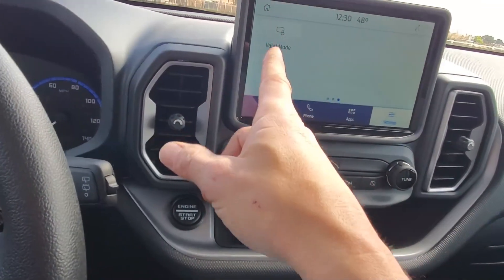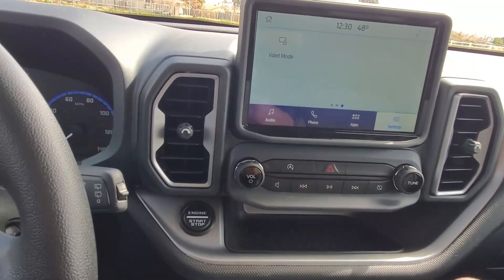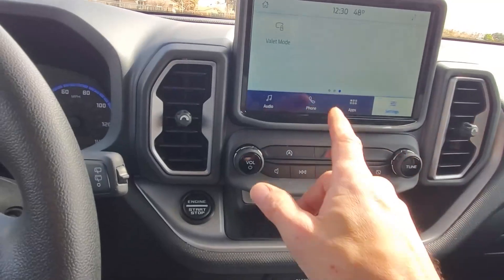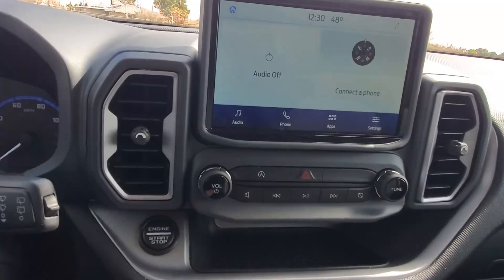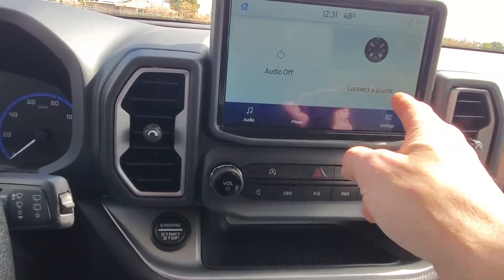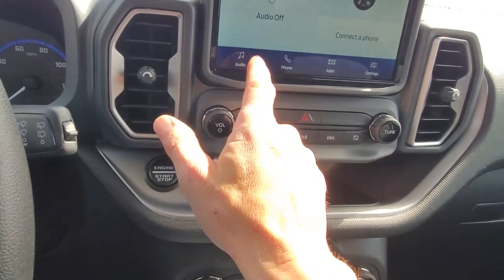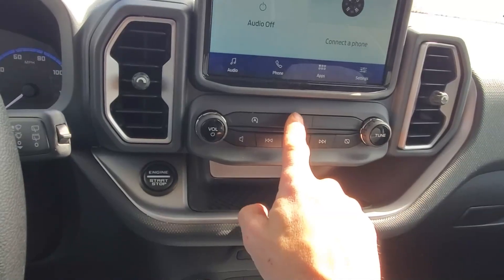There's an interesting valet mode that you have to set a PIN to put it in and take it out of — it only allows limited controls within the car when somebody's parking it for you. There's also a little compass in the corner. Your stereo controls all work through here — on, up, off and on, forward and skip. Your hazard button is also in here. This button disables your automatic stop-start, which is one of those controls I absolutely can't stand.